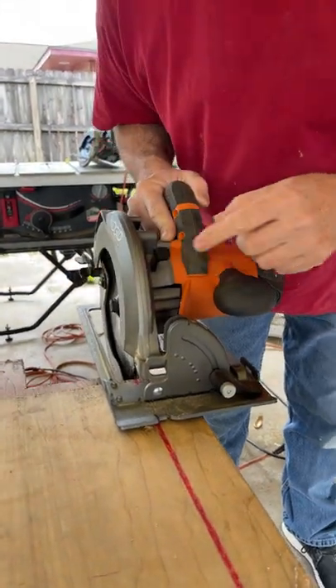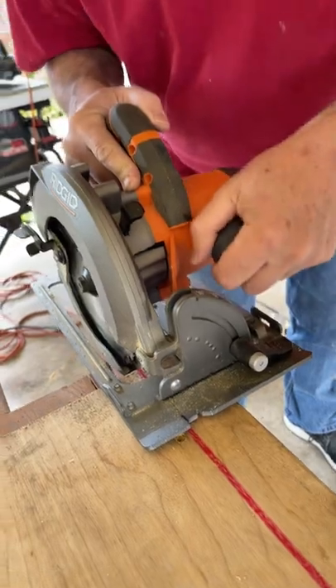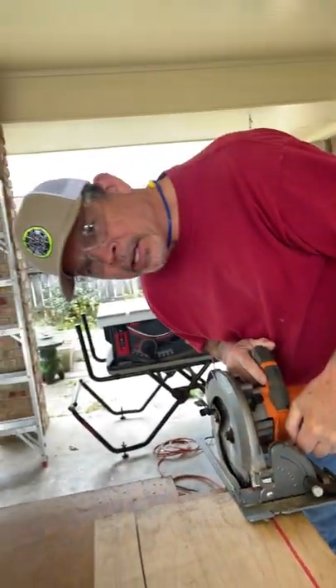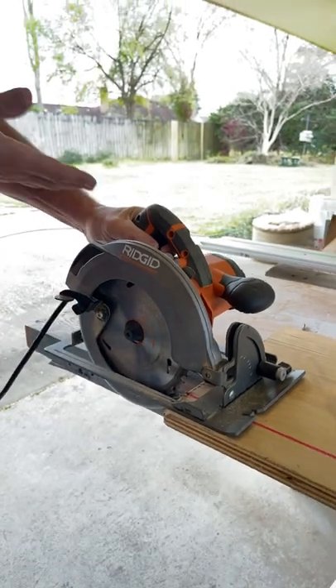When making a cut with the right-handed saw the only visual clue I have is the shoe right here. If I want to see the blade I have to lean over and that's no good. If I come to the other side of the board now I have a line of sight but now I'm using the saw left-handed and that's gonna be a terrible cut.